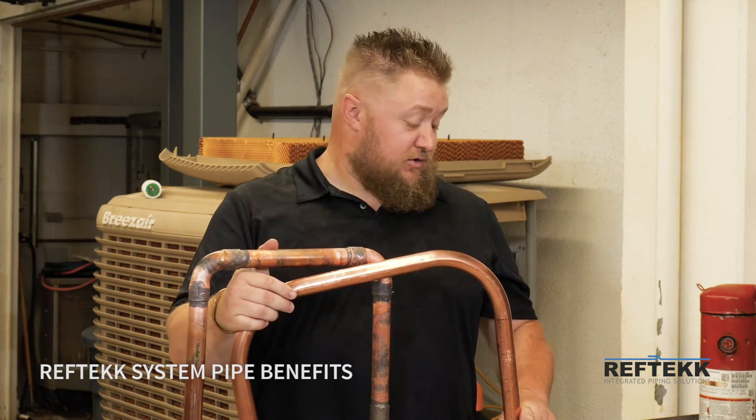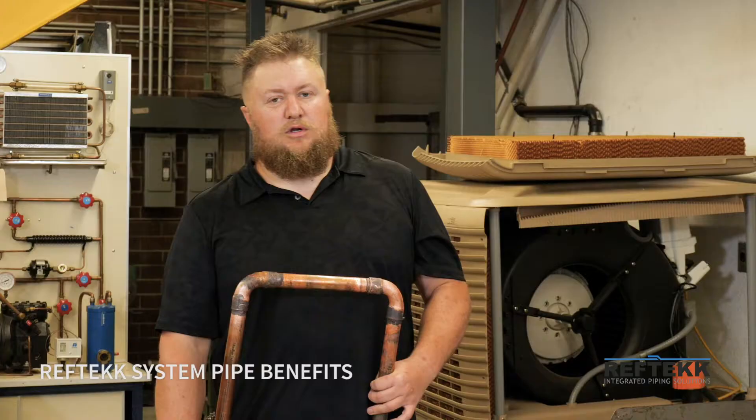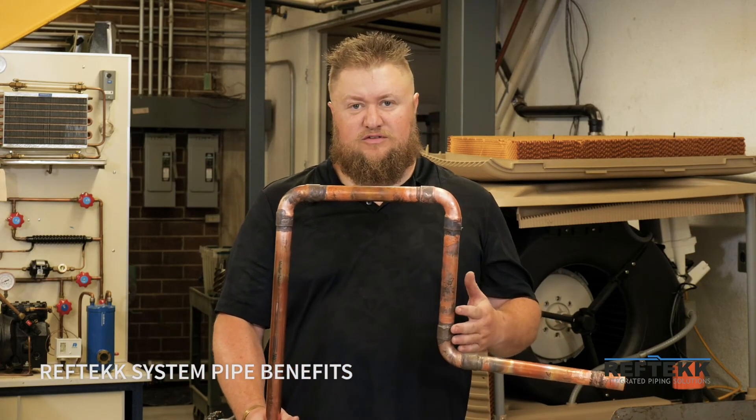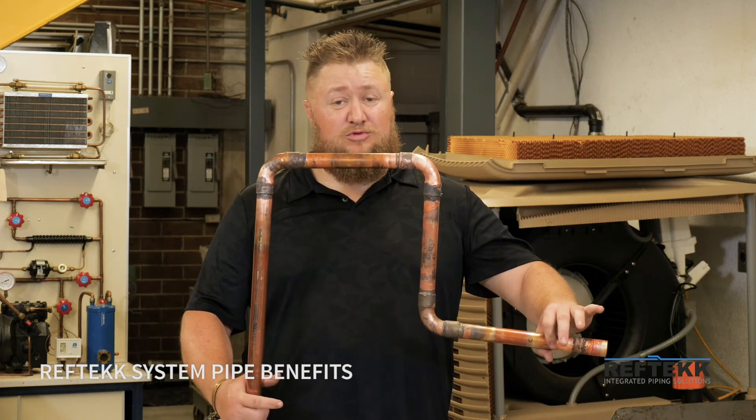These are the reasons why a bendable non-brazed system is far superior. An additional consideration with the brazed piping is that the brazing itself actually anneals the pipe, making the pipe considerably softer.